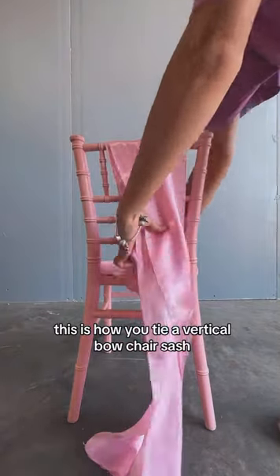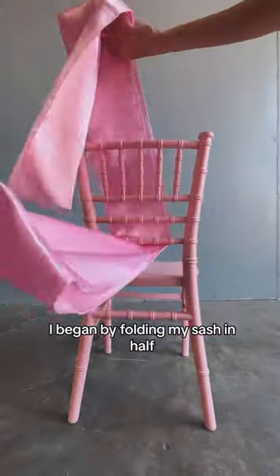This is how you tie a vertical bow chair sash. I began by folding my sash in half because I am doing this on a kid's chivalry chair.